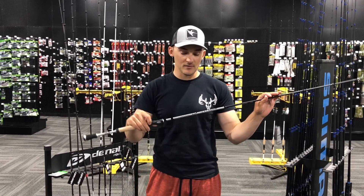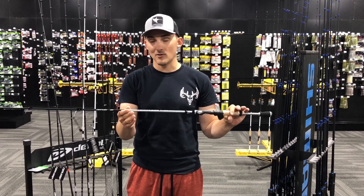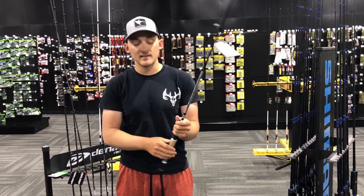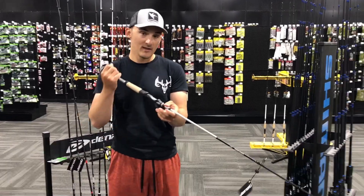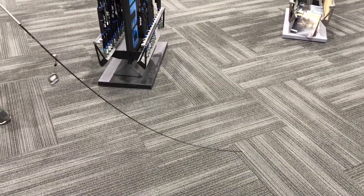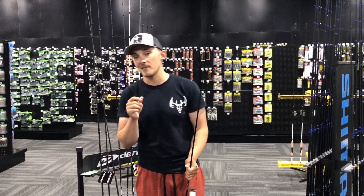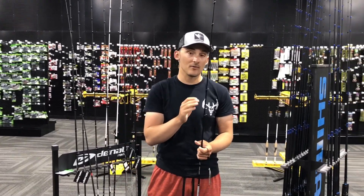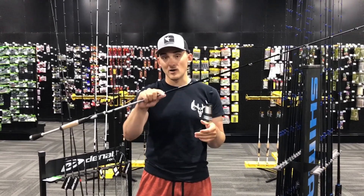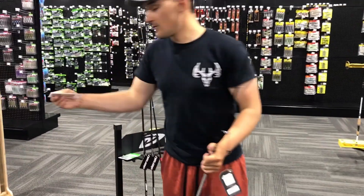So this is the rod that I use to drop shot predominantly. It is a Denali Lithium drop shot rod. It's seven foot long and it's their medium action, which — if Tyler will show you here — it's fairly soft in the backbone, so it's very parabolic, which to me is very important for nose hook style drop shot baits. So if I'm fishing smallmouth predominantly, I'm gonna go this route here because I'm using smaller hooks that look similar to this.